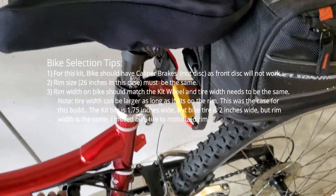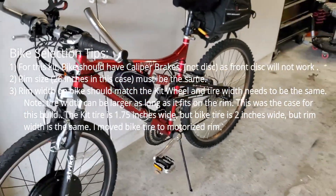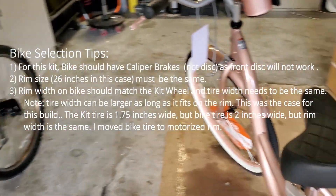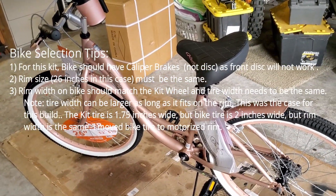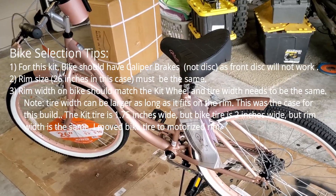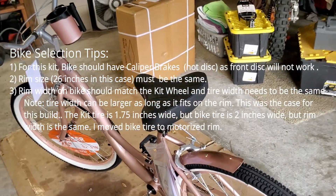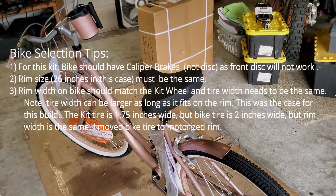I won't go into all the parts because I'm going to do that in the unboxing, but this is what it looks like. I've road tested it, it works fine, I'm really impressed with it. So I'm going to take the same kit and apply it to this bike here. I'm going to have to take the white wall tire off this rim and put it on the new rim that's got the motor on it. So hang with me — I'm going to do an unboxing and then show you step by step how I convert this bike to an e-bike.